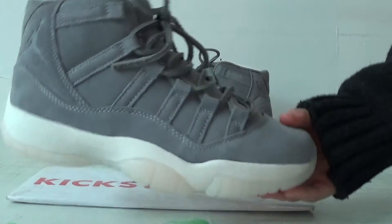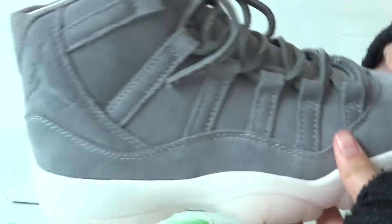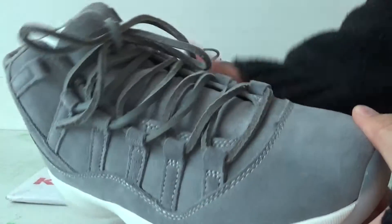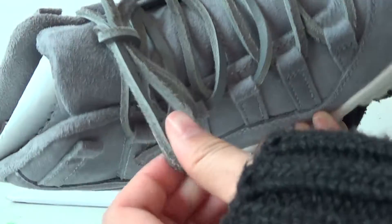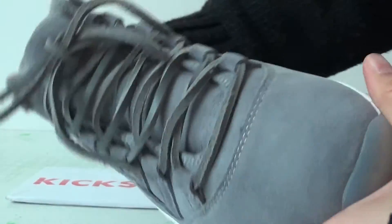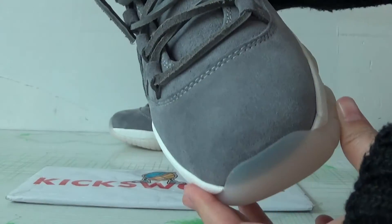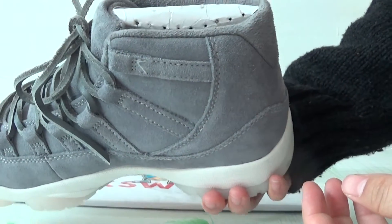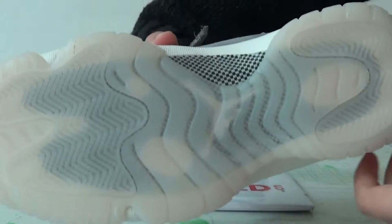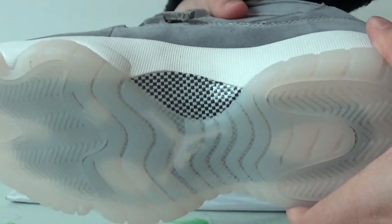Next let me show you the details of the GS. The green colorway and milk white midsole. The leather belt. Here is the toe box, and on the side - check the button. The carbon fiber of the GS is different from the main size one.